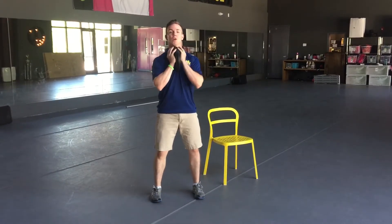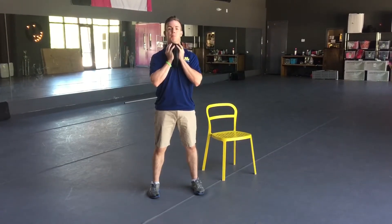Hold the kettlebell close into the body. We're going to spread the floor apart with our feet, and we're going to push our hips back as we descend.